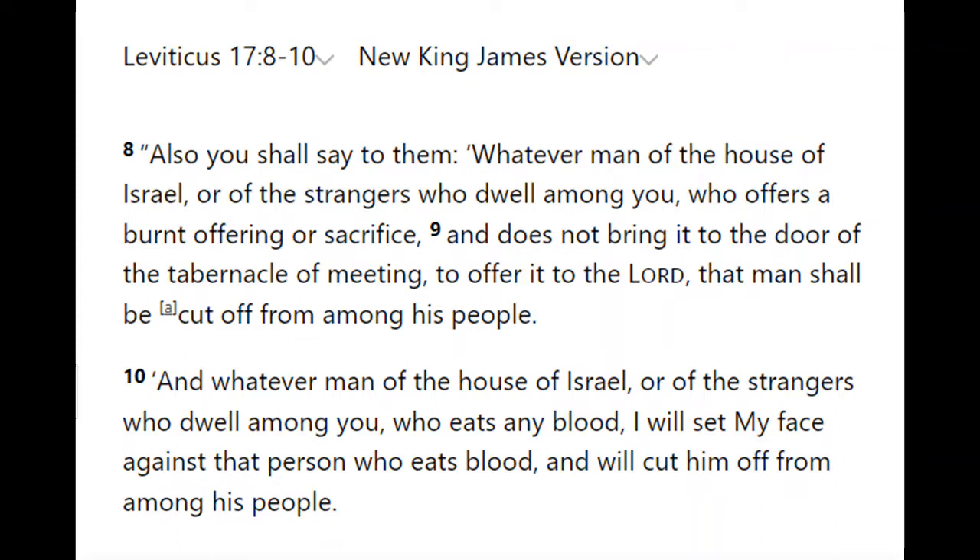Leviticus 17:8 reads: 'Whatever man of the house of Israel, or of the strangers who sojourns among you, who offers a burnt offering or sacrifice and does not bring it to the door of the tabernacle of meeting to offer it to the Lord — that man shall be cut off from among his people.' Verse 10 on blood: 'Whatever man of the house of Israel or of the stranger who sojourns among you who eats any blood — I will set my face against that person and will cut him off from among his people.' So the person is cut off.